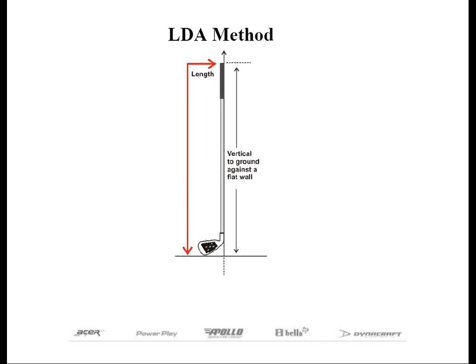Yet another method is from the Long Drivers of America, or LDA. They measure the length by placing the club flat against the wall with the toe of the club positioned on the ground. This results in a much longer length than the two other methods mentioned. Depending on the lie of the driver, it may also affect the final length. The LDA has a 50-inch length limit for sanctioned long drive competitions using this method. The difference is approximately one and a half to one and three-quarters inches on the modern driver.